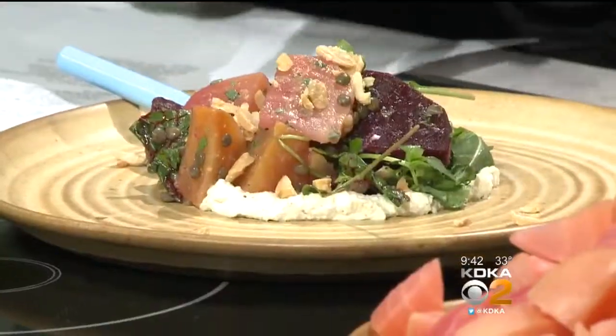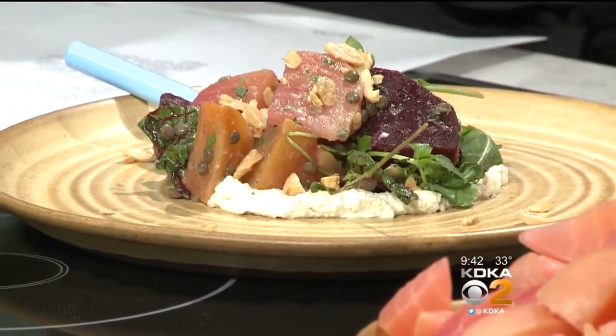That is delicious. It's one of our favorites. Kasbah is part of the Big Burrito Group, and this is something that's on the menu right now? It's actually on all of the Kasbah menus — lunch, dinner, brunch. It's a favorite.